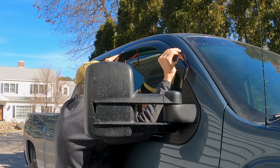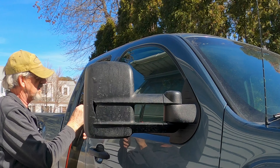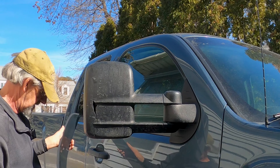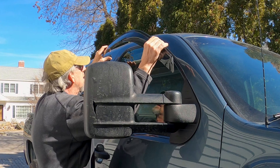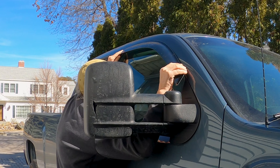Most of the reason I bought those was because I like to drive with the window down a little bit — always, summer, winter, spring, or fall. And if it's raining, these trucks are known to let the water in. So this wind deflector will help keep the water out. We're going to go ahead and put them on.